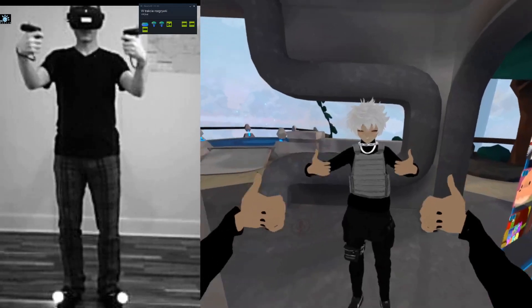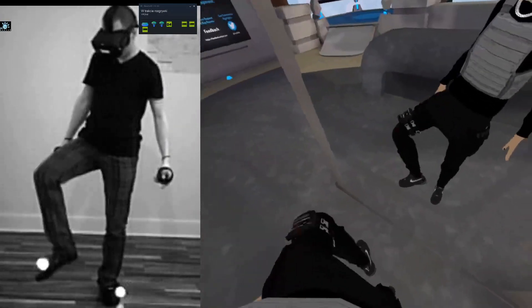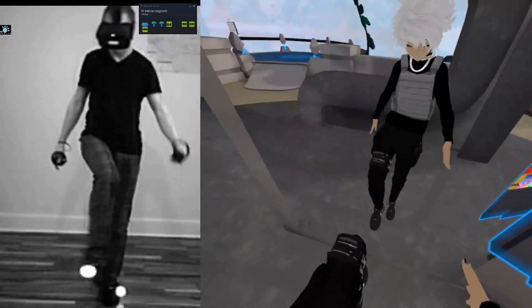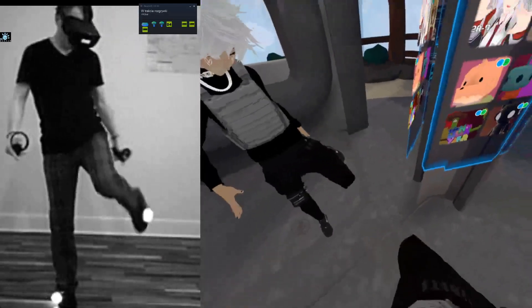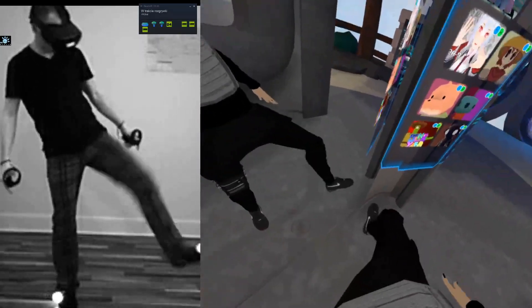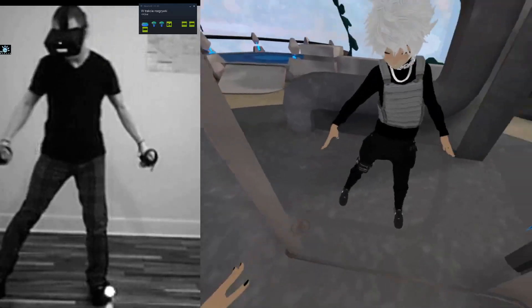Welcome back DIY freaks! Please enjoy the video about DIY full body tracking. To make it possible, I'm using Quest Wireless, Virtual Desktop — the most important — driver for VR software, highly recommended, and my old PS Move service setup.